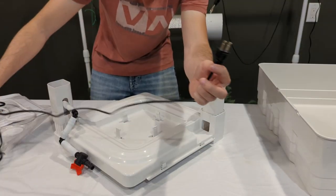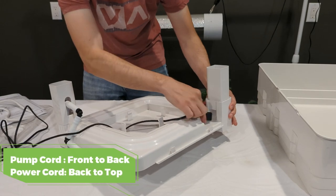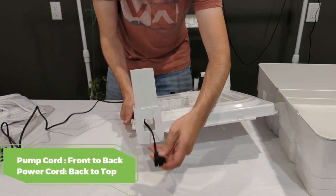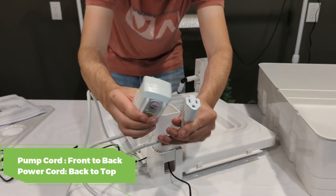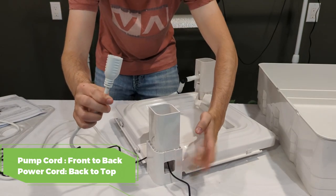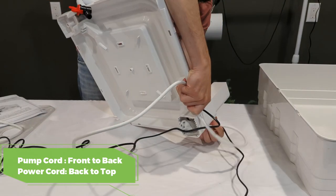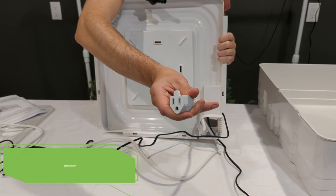Take the pump and the cord, and route the plug end of the cord from the front to the back of the tray like you see in this video. Now locate the white power cord. Take the female end, start on the back of the tray, and push it out towards the top of the tray like you see here.